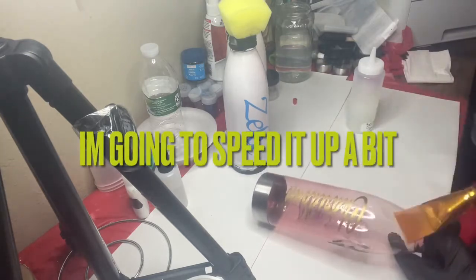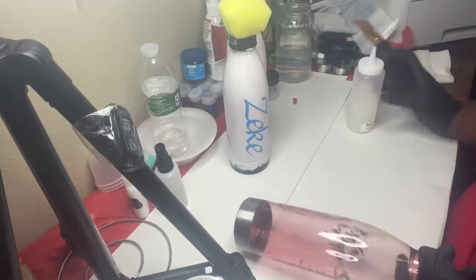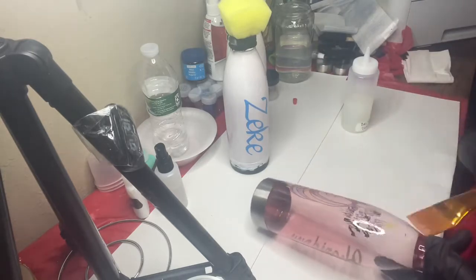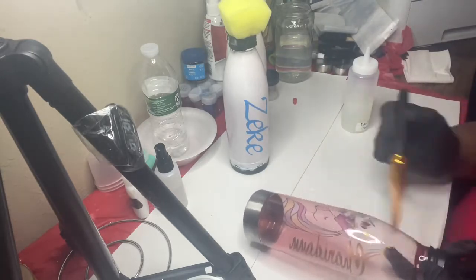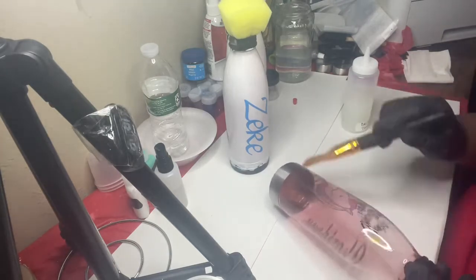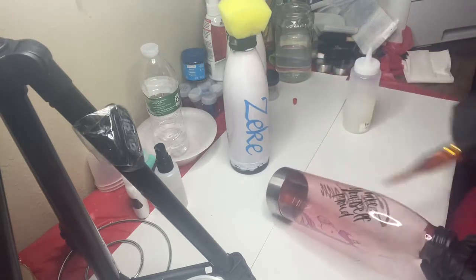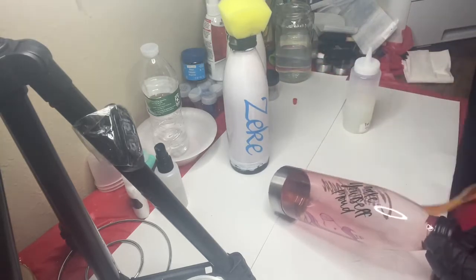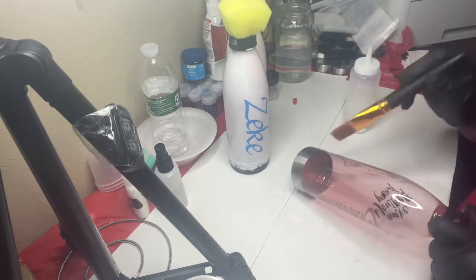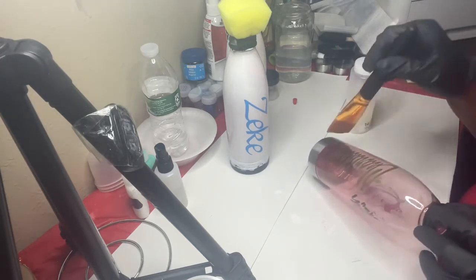I did forget to mention: once you do apply all your bright tone to your cups, you do want to let them dry upside down. I did take those sponges out of the cups and let it dry upside down. And if y'all were wondering what the black stuff is around the cup, it's just black electrical tape from the Dollar Tree, just to protect those major areas while I was decorating and designing these cups.